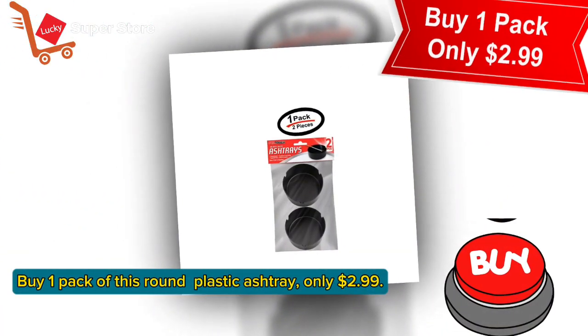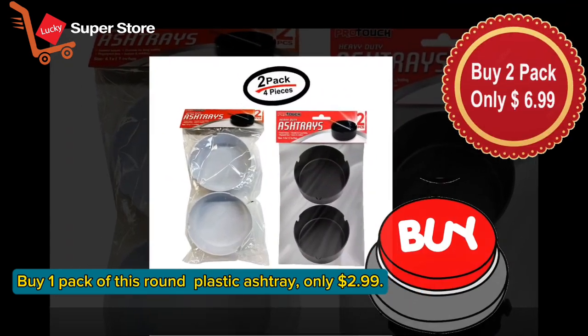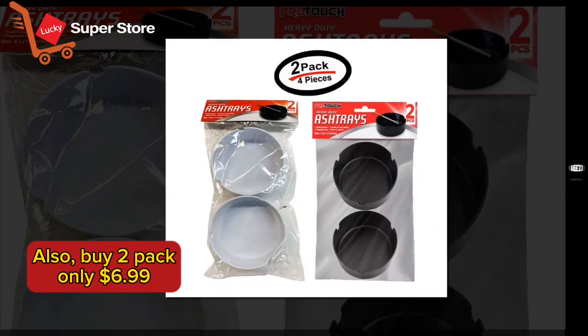Buy one pack of this round plastic ashtray for only $2.99. Also available by DEPAC for only $6.99.